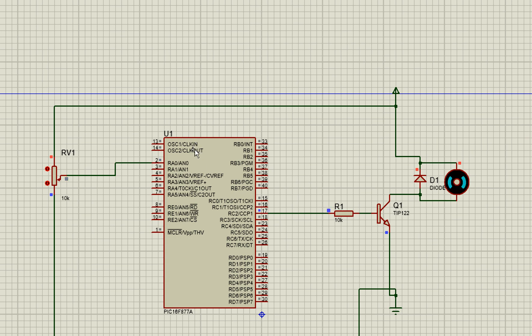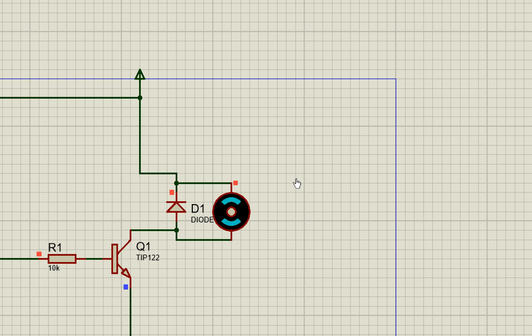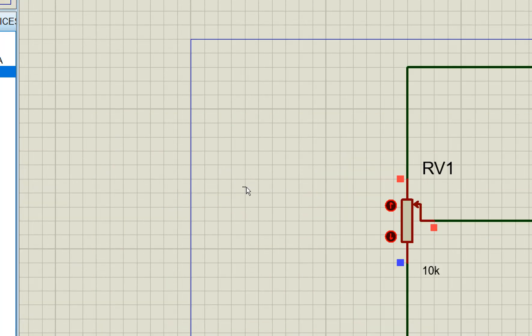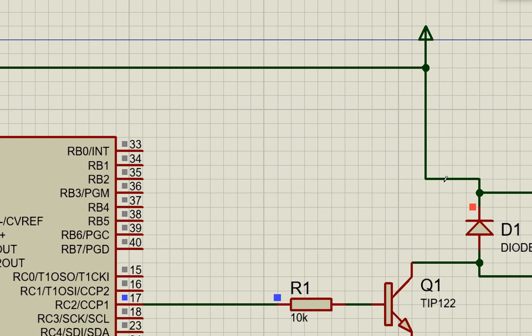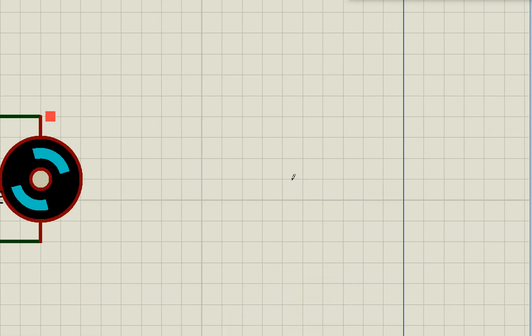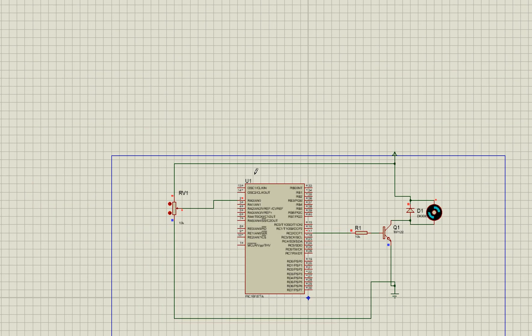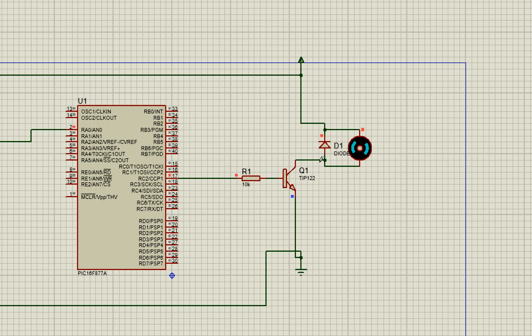As a final recap in simulation: increasing the potentiometer increases the motor speed, and the greater the potentiometer value the greater the speed. At maximum potentiometer the motor is at maximum speed; at center position the motor runs at medium speed. I hope you learned something from this video — thank you very much for your time and have a nice day.